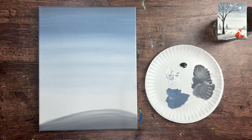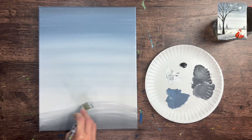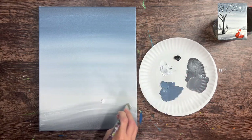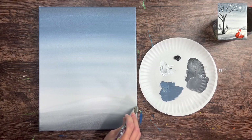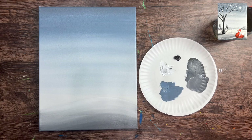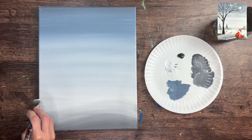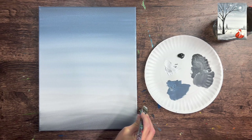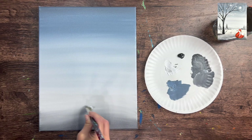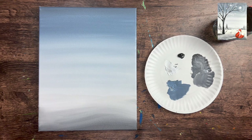Wipe off the brush and blend in pure white, doing long curved strokes that contour the gray hill. Just fill in the rest of the snow area - there may be a little gray still on the brush, which creates nice color variation in the distance. This goes all the way up to our horizon line. The edge doesn't have to be perfectly horizontal - a little wavy is okay. So our ground area is light at the top and darker and shadowy at the bottom.